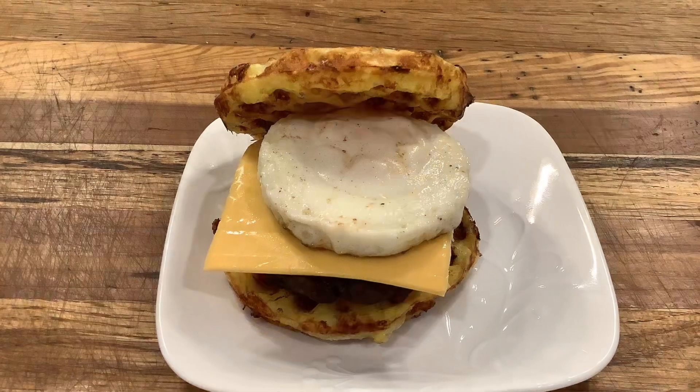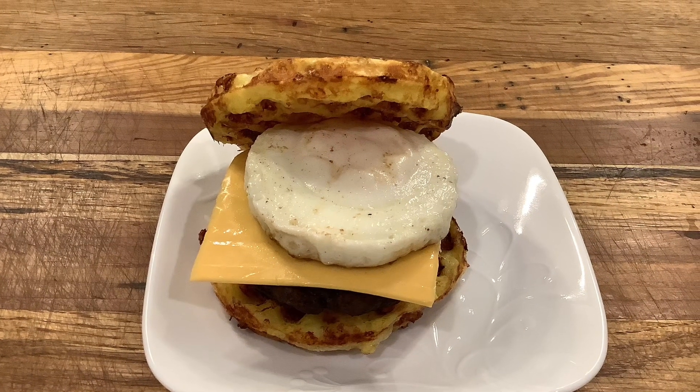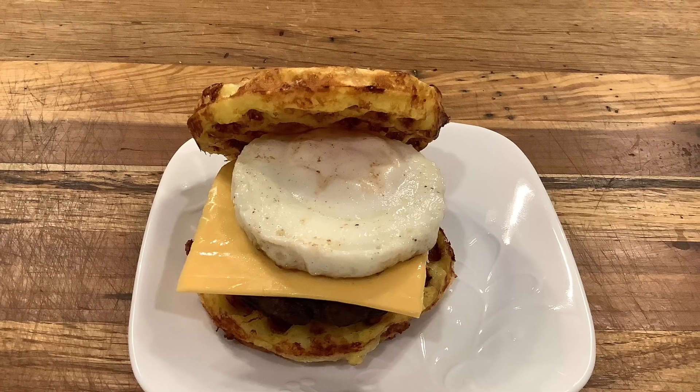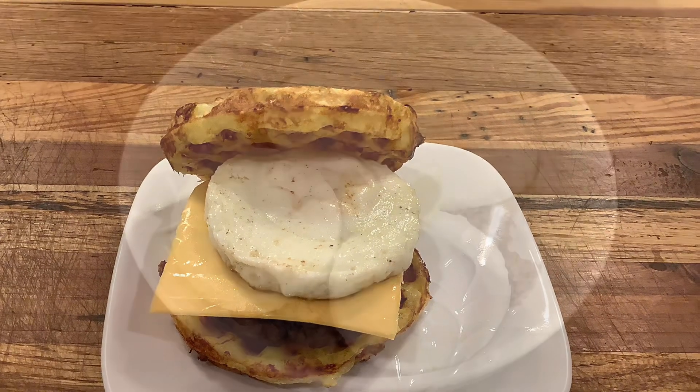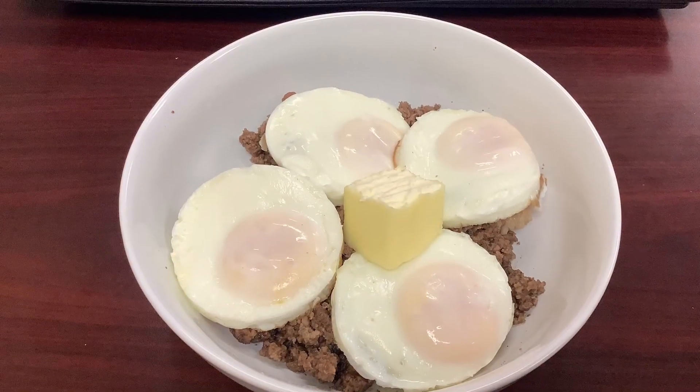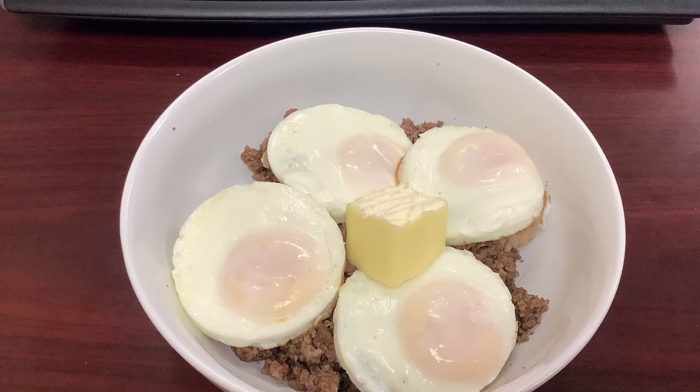With some sausage and cheese on top of a nice chaffle, they make a great breakfast sandwich. I like to take them to enjoy with a friend, or take them to work and put them on top of some ground beef with some butter.